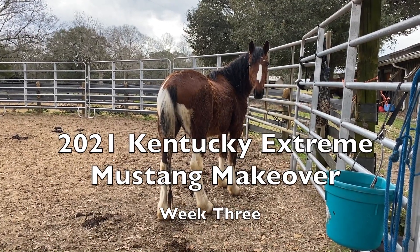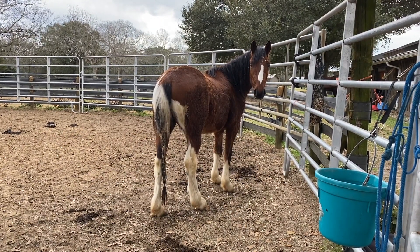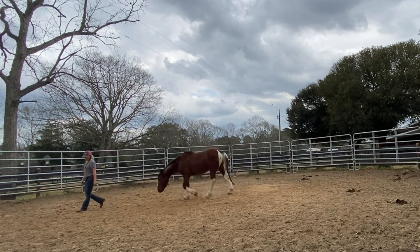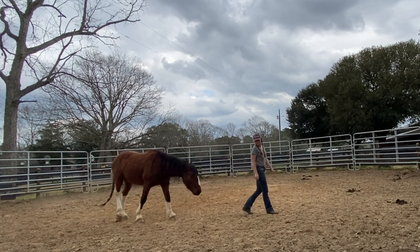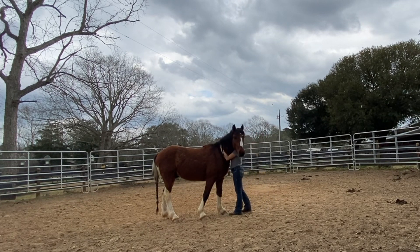What do you think, buddy? You are so stinking cute. This is the start of week three with my BLM Mustang Stitch, who's my draw for the 2021 virtual Kentucky Extreme Mustang Makeover. Day 15, he got the day off and we kind of just hung out together and spent some time on the ground. He had a long week prior doing some traveling back to Florida and then back to Mississippi, so this was just a fun way for us to spend time together and for me to love on him and for him to get some downtime.